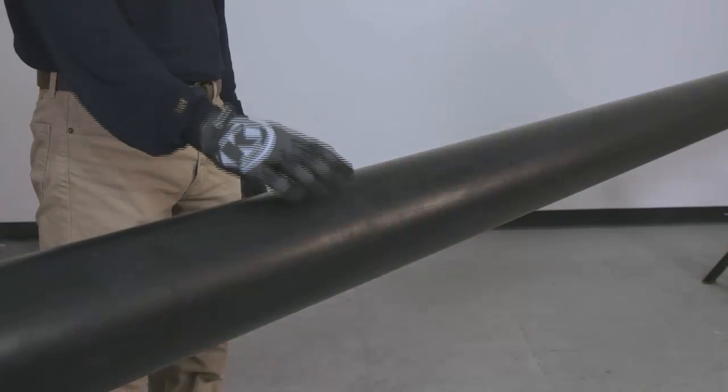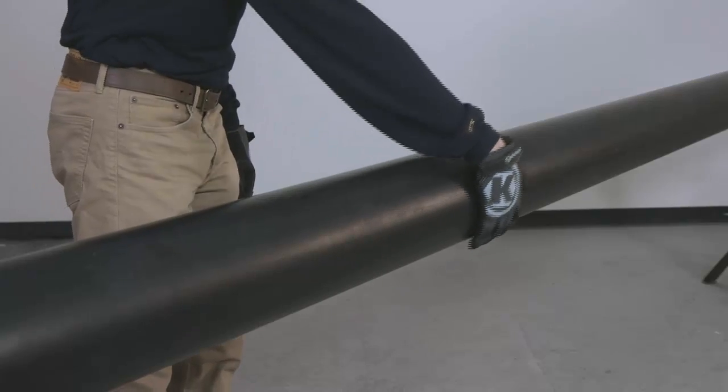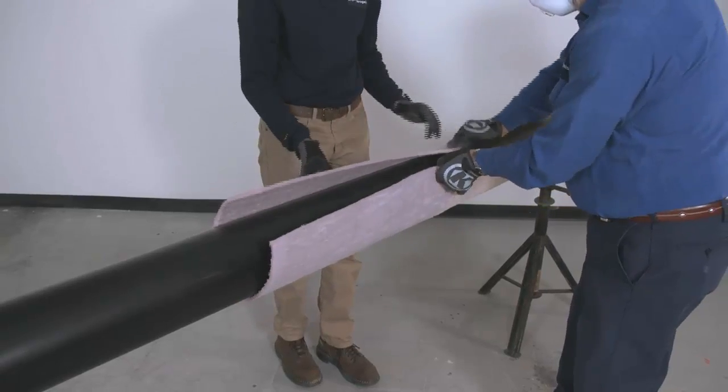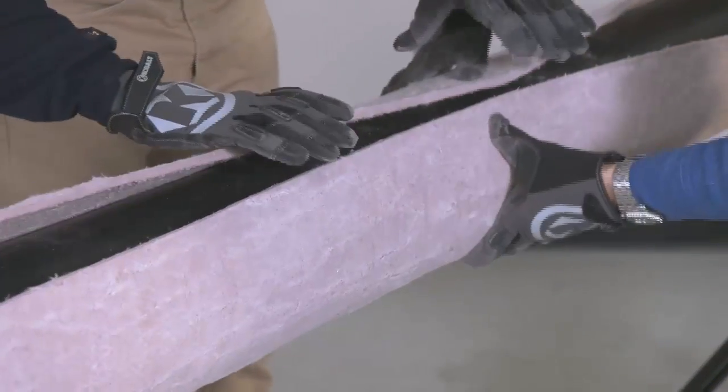Before starting, make sure all work surfaces are clean and free of moisture and other imperfections. To begin insulating, place the first layer of Pyrogel on the pipe and, while holding it in place by hand, wrap it around the circumference of the pipe.